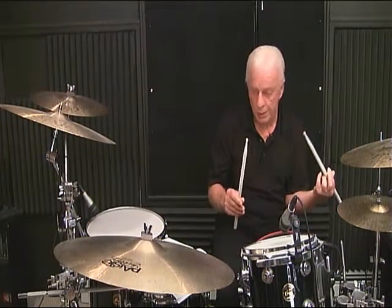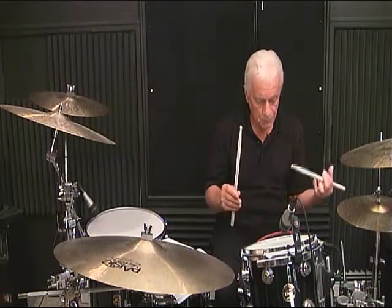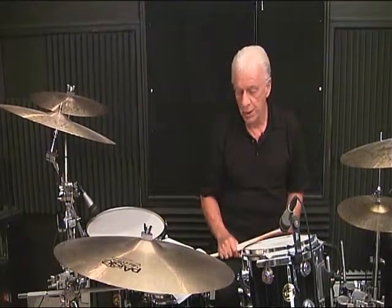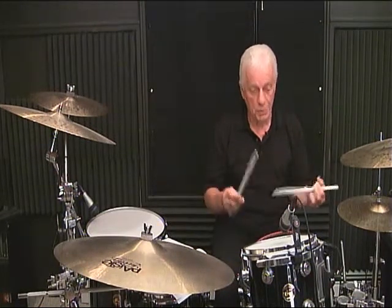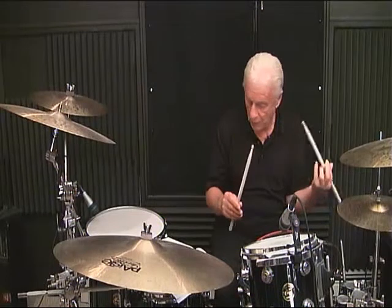Now you have an option here. You can maintain an 8th note count throughout, or count the downbeat as is. For example, if I have 2 quarter notes and 4 eighth notes, I would count: 1, 2, 3 and, 4 and. If you're not familiar with reading, I recommend the 8th note count, which makes the spaces between notes equal: 1 and, 2 and, 3 and, 4 and.